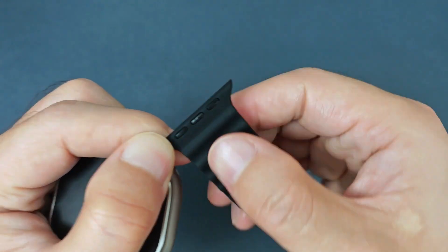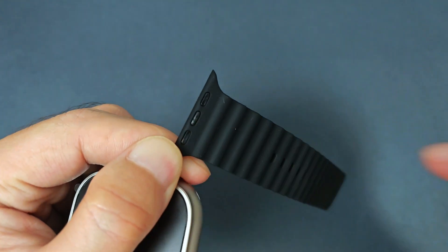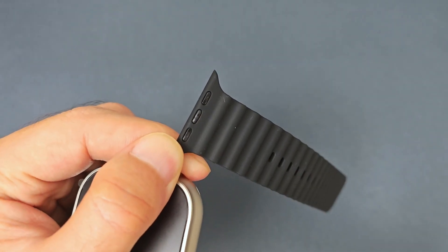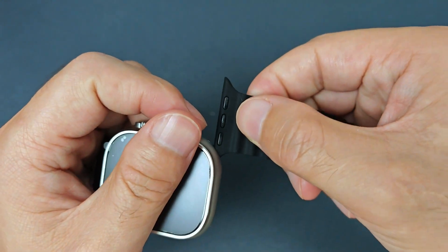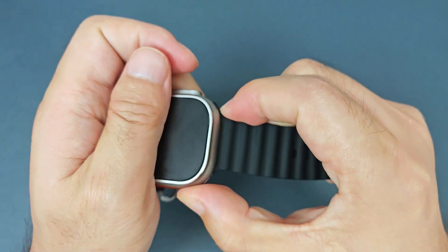You can see here, if we do not press, it will be damaged. If we press, it will not damage.